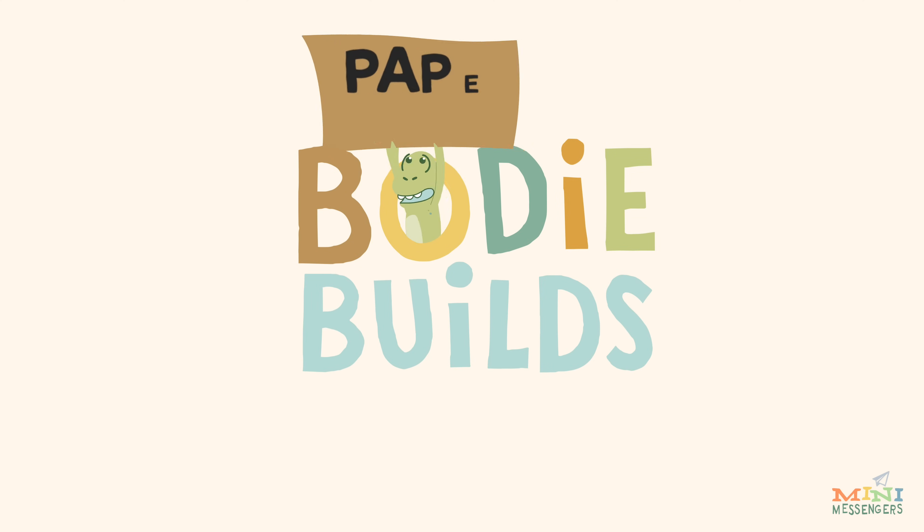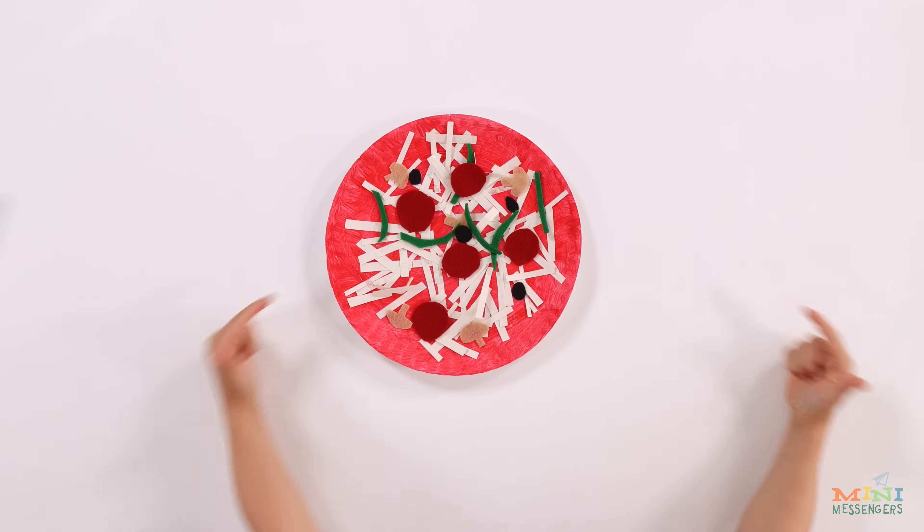Hi, welcome to Buddy Bill. Today we're making paper pizza.